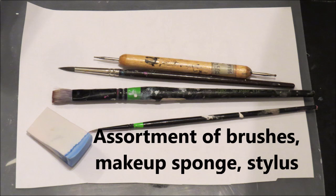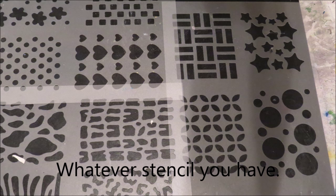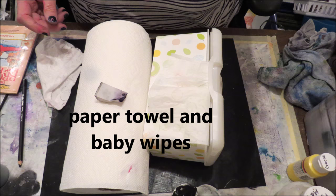An assortment of brushes, a makeup sponge or two, a stylus if you have it. Whatever stencil you have — it doesn't have to be big, we're only going to use it here and there. Paper towel, baby wipes, a spray water bottle, Mod Podge, gesso, a charcoal pencil, and a watercolor pencil or something to edge.